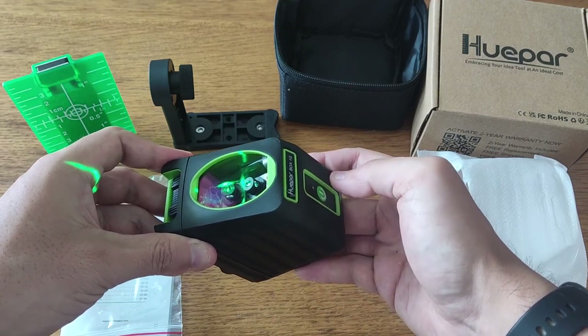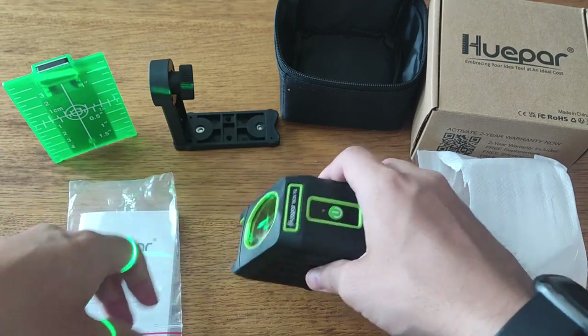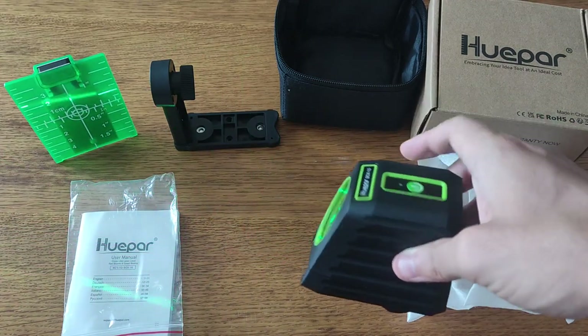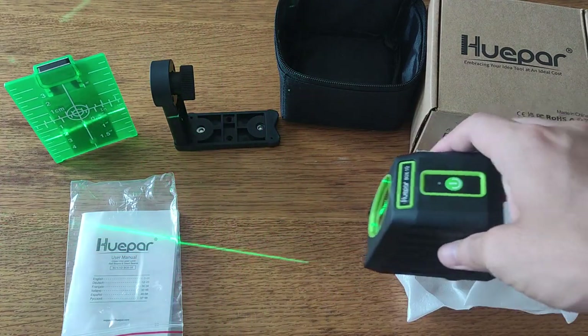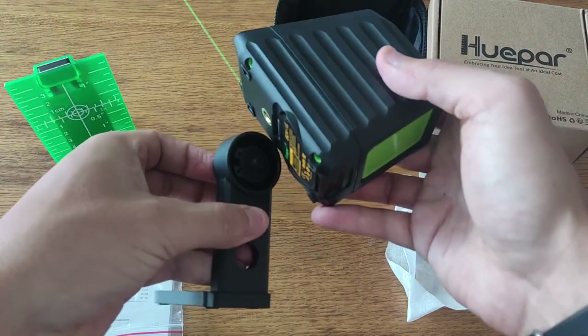If the laser level is not level, it will flash to indicate an error. After that, select the type of laser line that you need using the mode button, which allows you to choose between vertical, horizontal, or cross lines. Then adjust the laser level to the desired height and angle using the adjustable base. Use the laser level to project accurate lines for leveling or alignment tasks, such as installing tiles or hanging shelves.